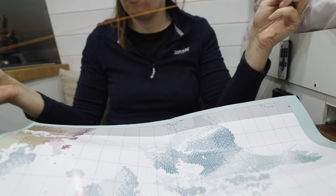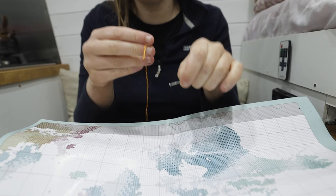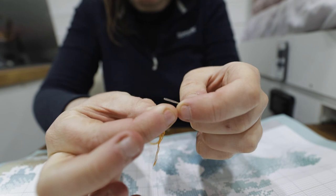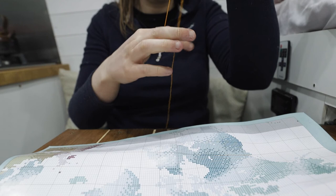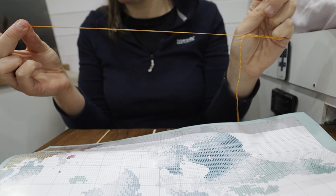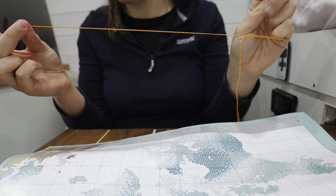Now I'll thread the needle in what might seem a weird way but works great. I wrap the wool around the needle head, pull it off, get it between my thumb, then get the eye and push it through — I can thread a needle in literally a couple of seconds and never have a problem. I'll quickly show you the loop start, which I've only picked up in the last couple of years and it's been a game changer — it's a lot easier than trying to stitch in the tail at the back.